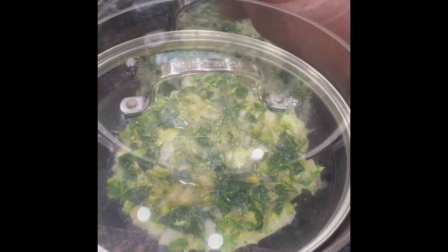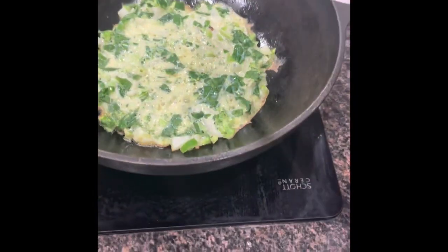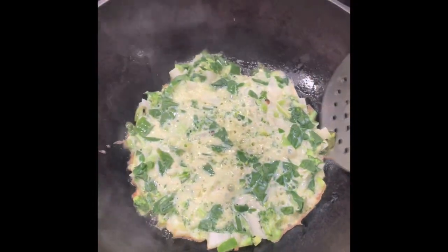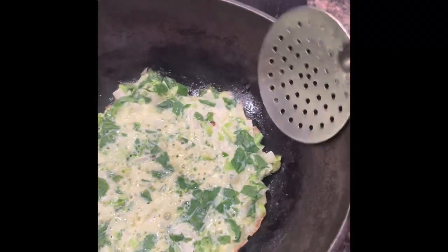Cook the egg omelette for 30 seconds for a nice moist omelette. Then flip it and cook it for 10 seconds.